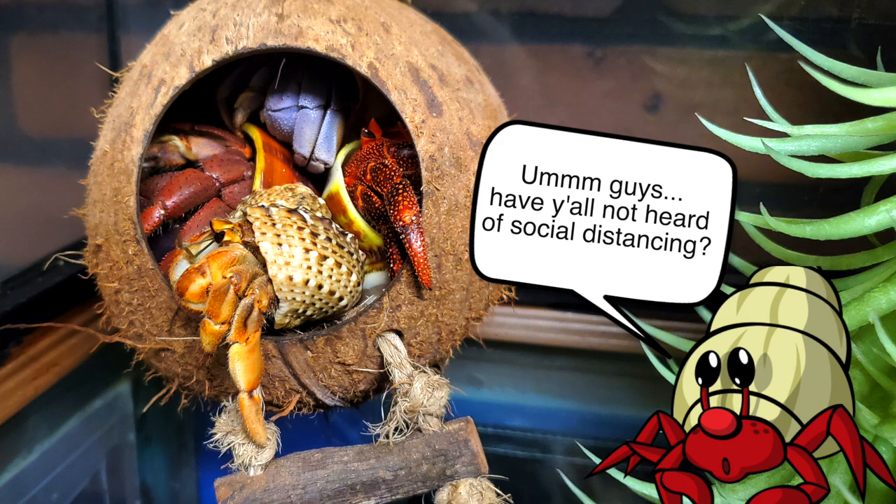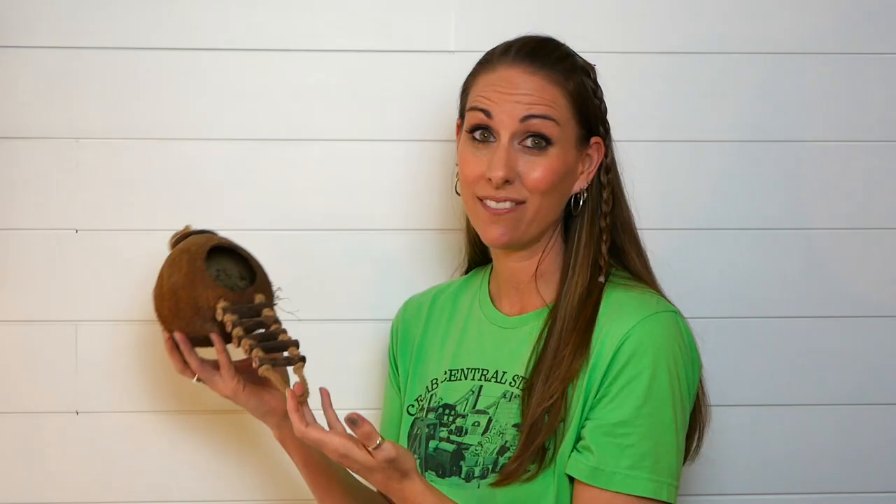I'm going to start out with these coconut huts. We bought two of these and guys, I love these — it's the best. You cannot go wrong with these coconut huts. We have them in all of our tanks and the crabs are on them or in them every single day in every single tank. So I give this a five out of five for sure. You should have some coconut huts — they're awesome.